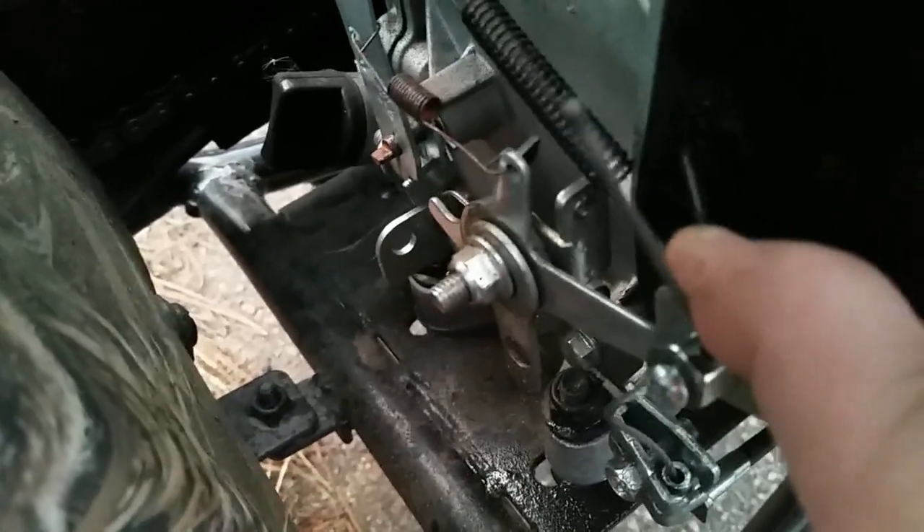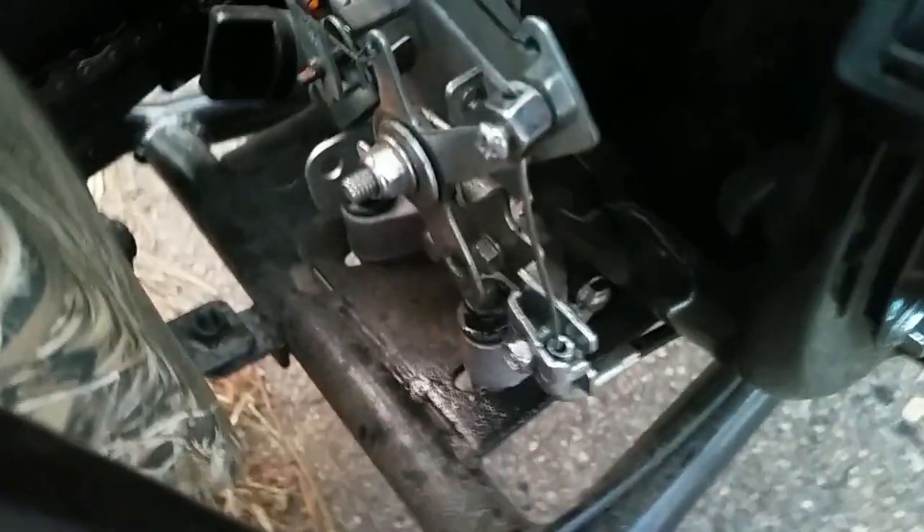Okay guys, now I've got the spring off and I've took the governing screw out. It's kind of cleaned up there and it still comes back really well. It's a lot easier to turn.